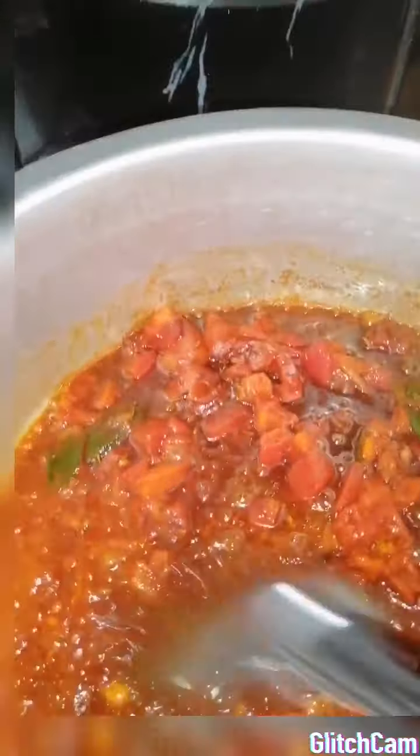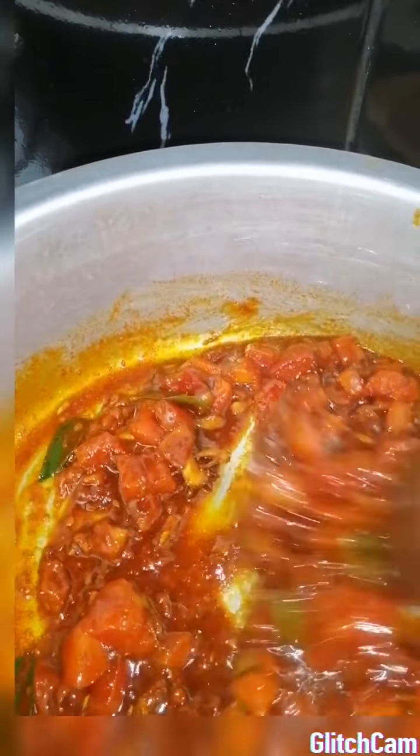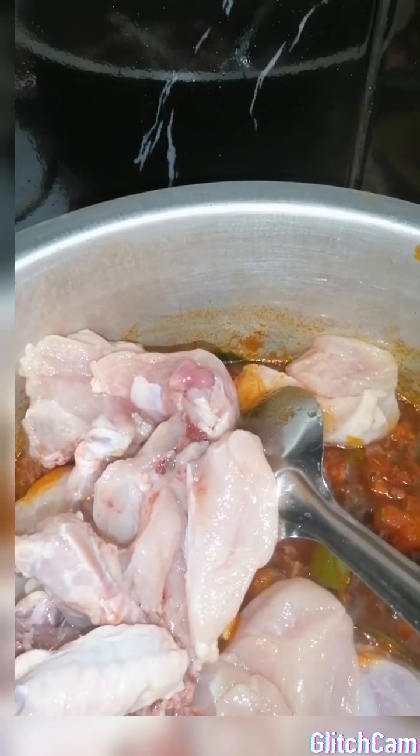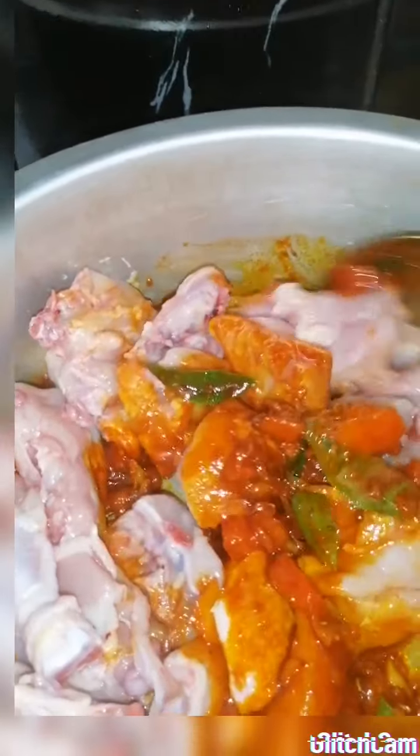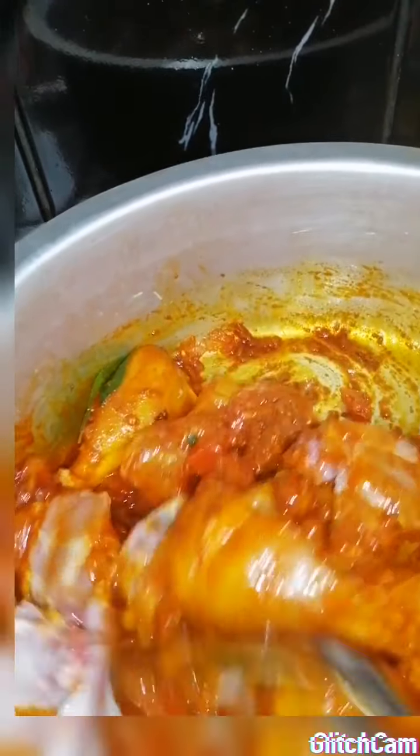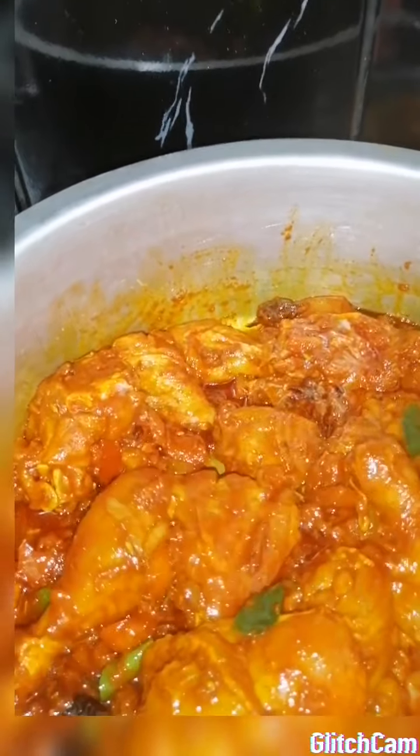I'm adding in the tomatoes as well. Give this a good stir. To this I'm going to be adding in my chicken now along with my salt - remember guys, salt is as per taste. I'm going to pop in my chicken now and give it a good stir. Everything is nicely coated. One last stir and then I'm going to be adding in the salt. This is going to simmer for about 15 minutes in its own juices so that the curry powder gets absorbed into the chicken, and thereafter we're going to be adding in the rest of our ingredients.